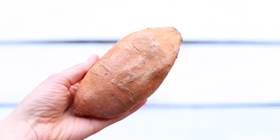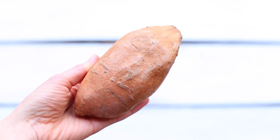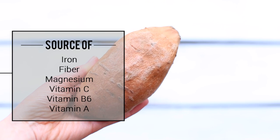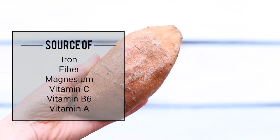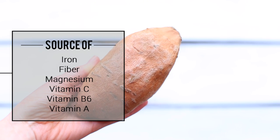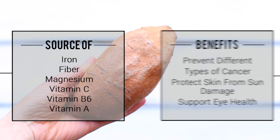Personally, I love using sweet potatoes — they're inexpensive and really versatile. These babies are full of amazing health benefits. They are a great source of iron, fiber, and magnesium. They also contain a high amount of vitamin C, vitamin B6, and vitamin A.